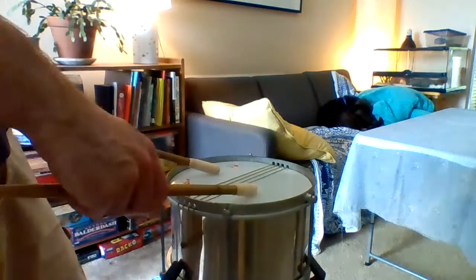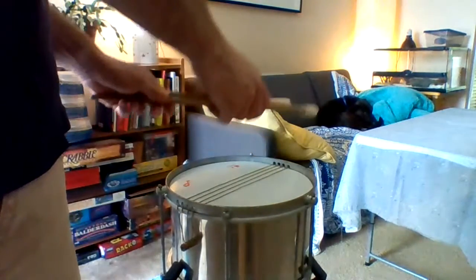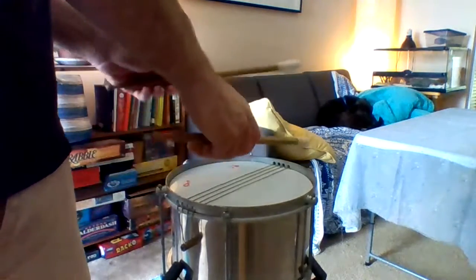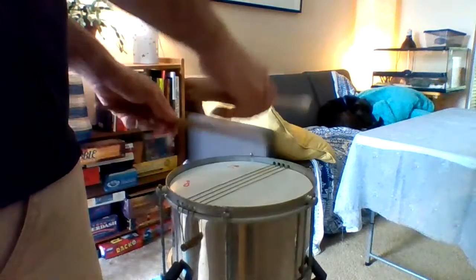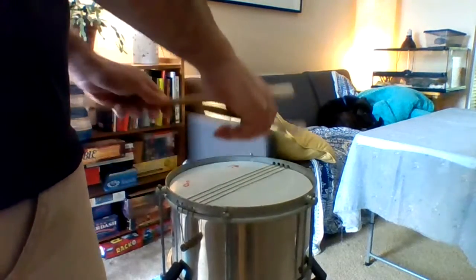So when I say accents, I mean you're playing on drum head. Everything else is on the rims. So we're just going to cycle that a few times. One, two, three, four, five, six, seven, eight. One, two, three, four, five, six, seven, eight.